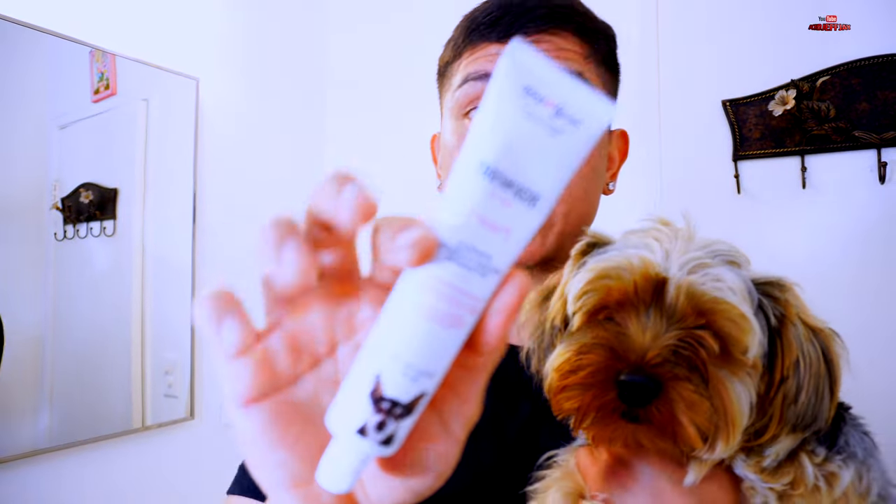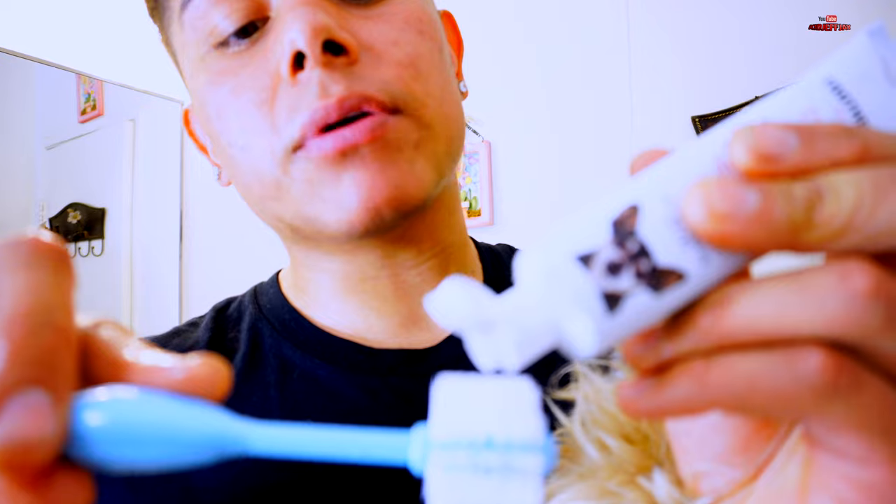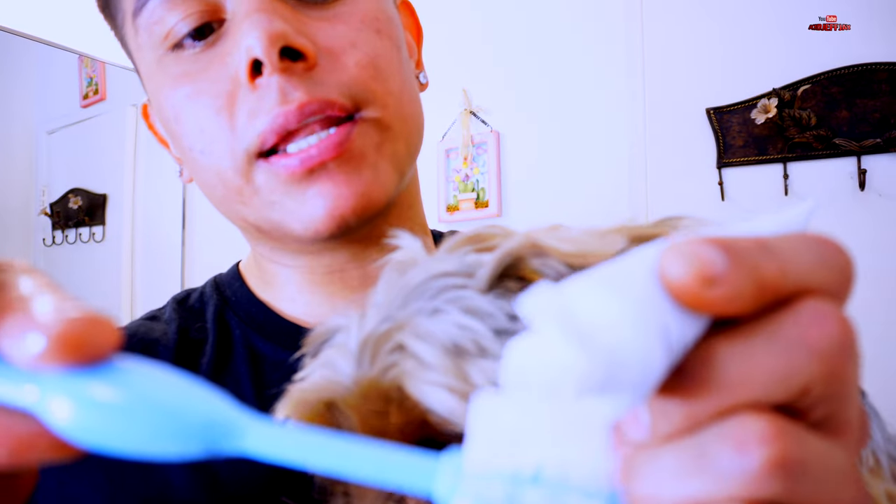This right here is the toothpaste. We're going to put a small single layer on the brush — can't really see it because it's white toothpaste. Now, step by step: before you put this inside her mouth, introduce her to the toothpaste and have her lick it. There you go — she just licked it. I just introduced her to toothpaste since it's her first time getting her teeth brushed.